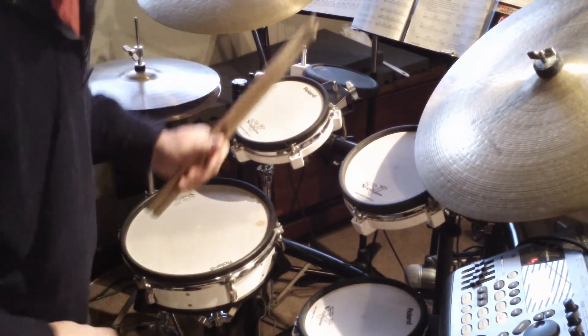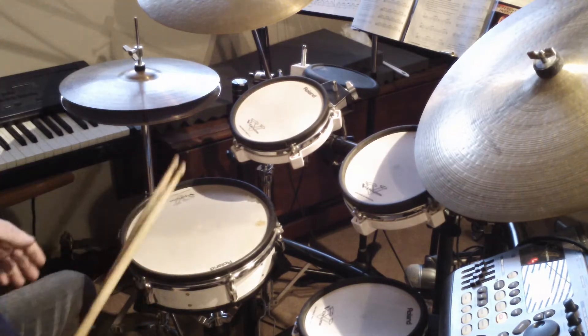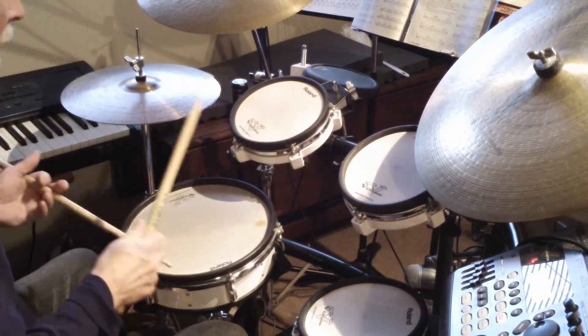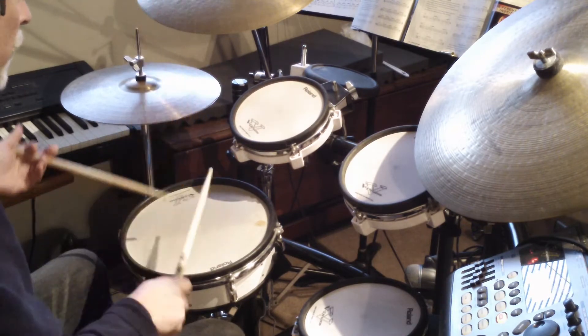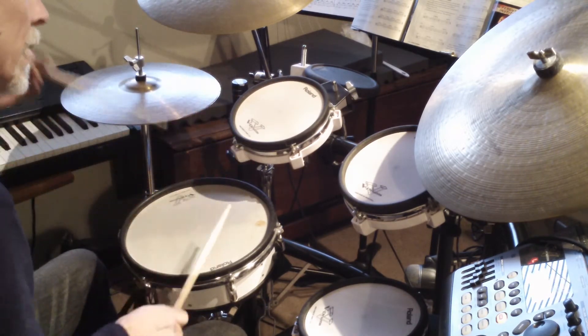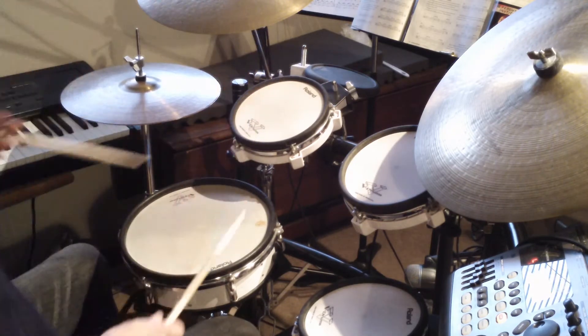Here's an idea for you to play. It's based on a paradiddle that I'm sure you know. Like that.